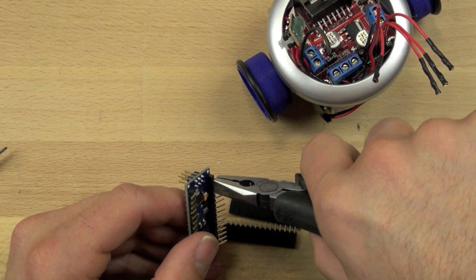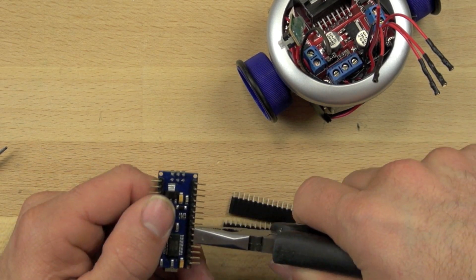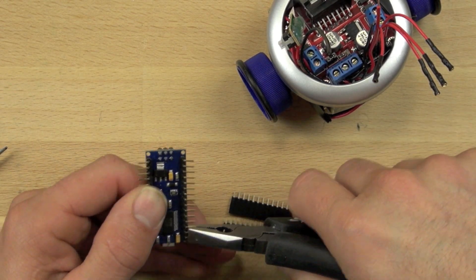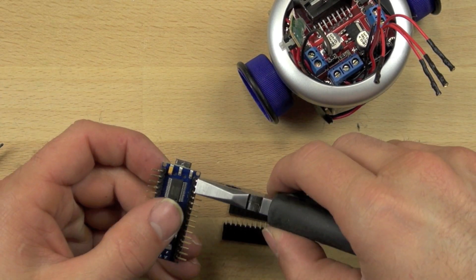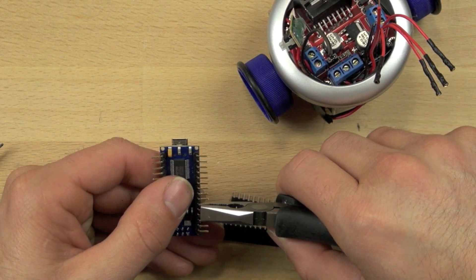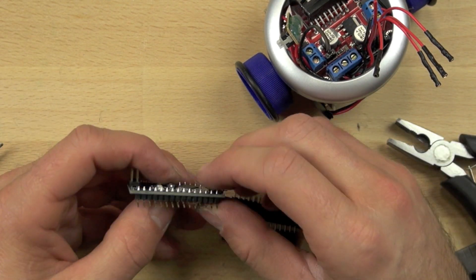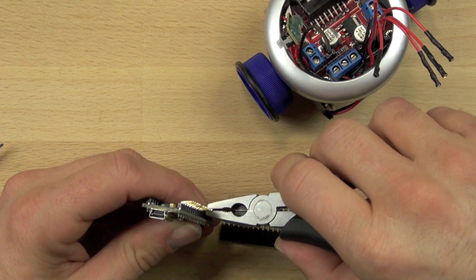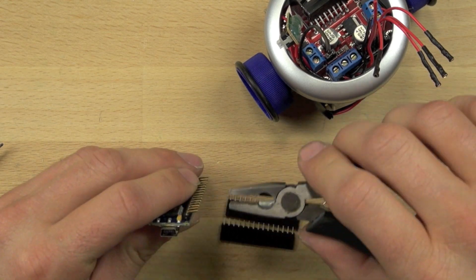Once we've got those bent out, it's important that they're all bent out at the same angle — you don't want them sticking in all different directions. When we push this down we can tell there's still a little bit more we can bend to get them perfectly horizontal. They should be in the same plane as the actual Arduino board — perfectly horizontal — and that will make it a lot easier to make our solder connections with the male-female header pin connectors.